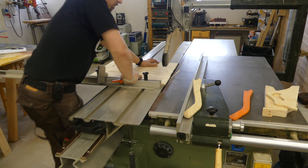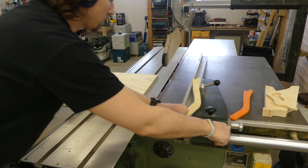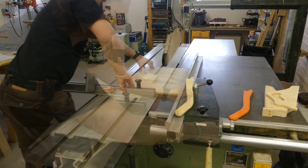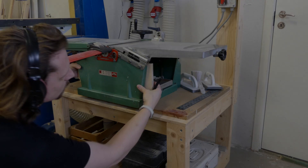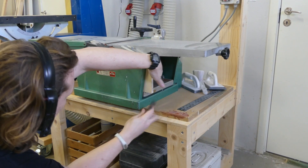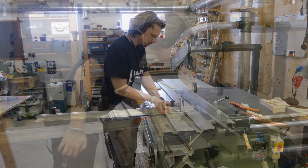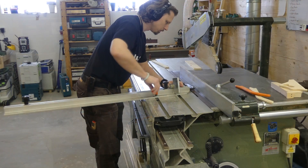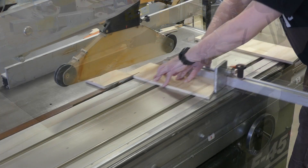I first squared off one edge and then cut the front and the two sides. The ends had to be bevelled, and to figure out the angle I just took one of the side pieces and held it in place and made a mark. Then it was easy to transfer the angle to my adjustable angle tool, which I then could use to set my miter fence on the table saw. I first cut one end and then flipped it over and used a stop block to get both sides equal in length.